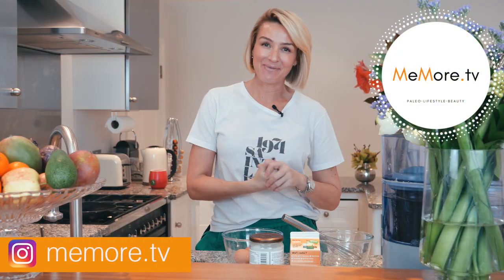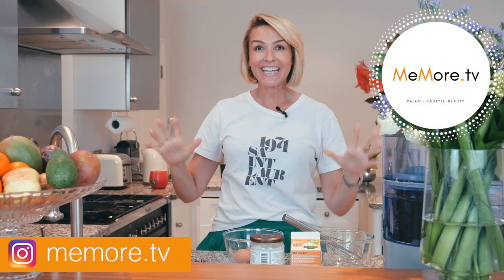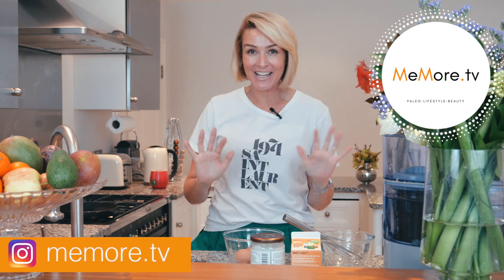Hello, it's Kelly, welcome back to MeMore TV. This is my first paleo video in my new kitchen.